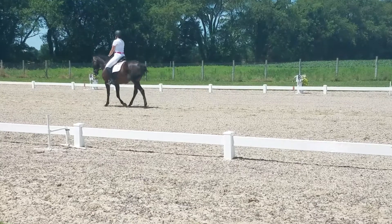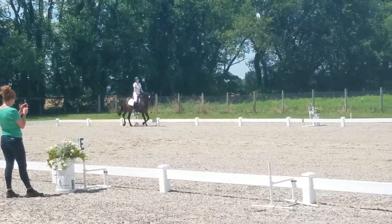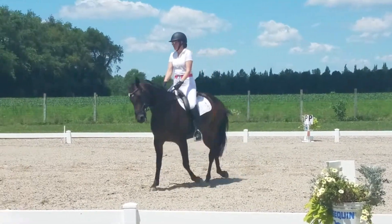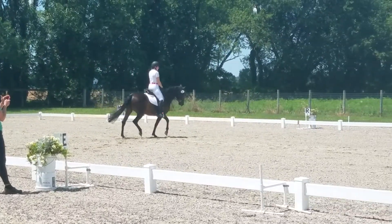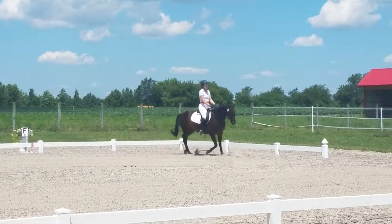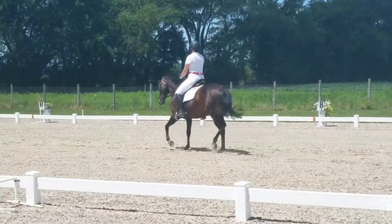Okay, back right. The circle right is pointing in. Okay, and change range. Perfect. Between C and H, working trot, lap C.